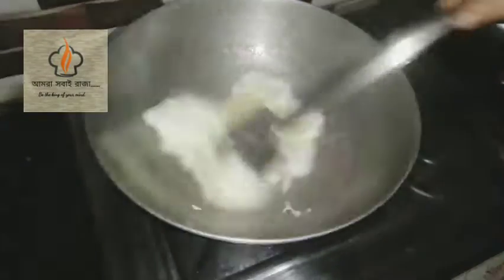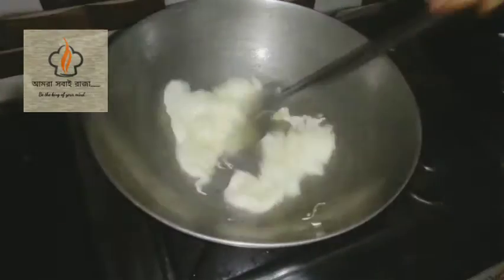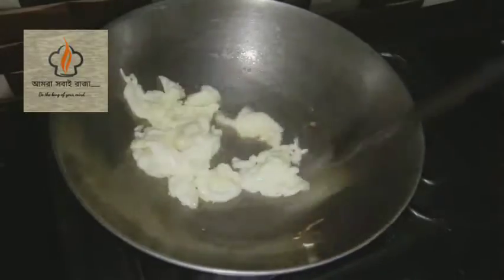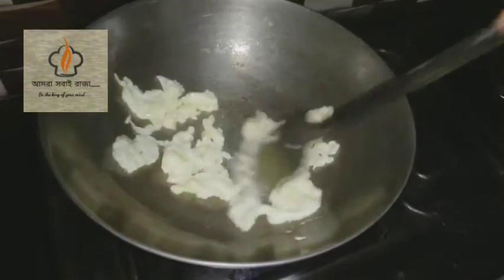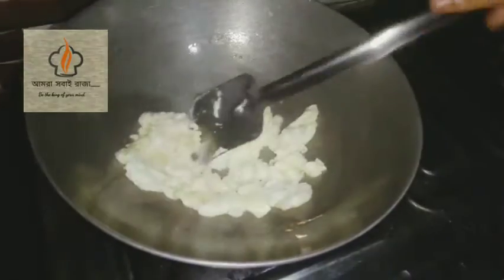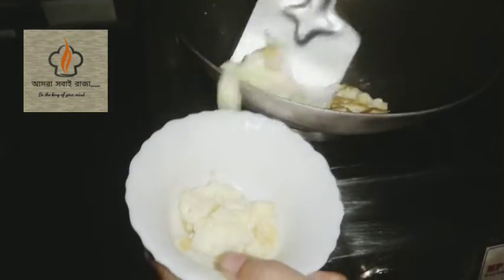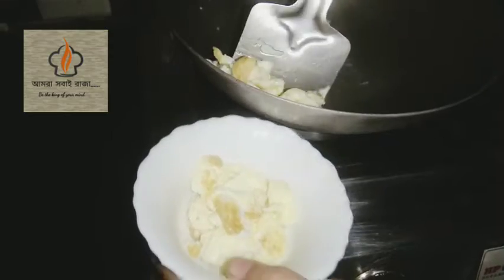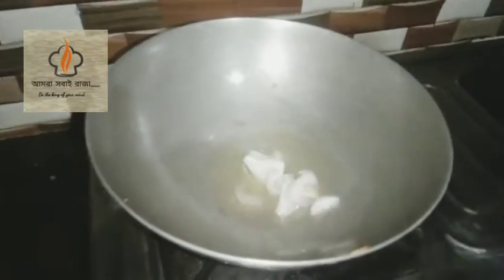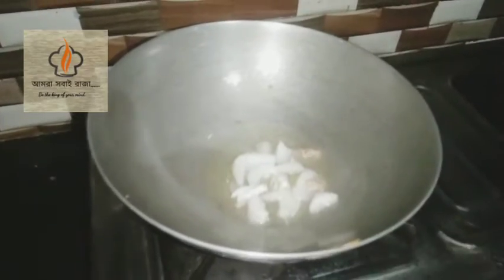I'm going to take a look at the ramen. Gently, I'm going to take a look at it. I'm going to wash it with ramen.